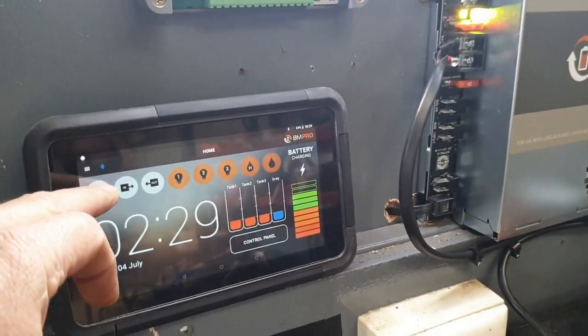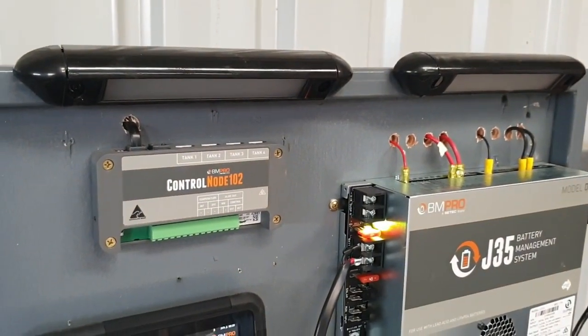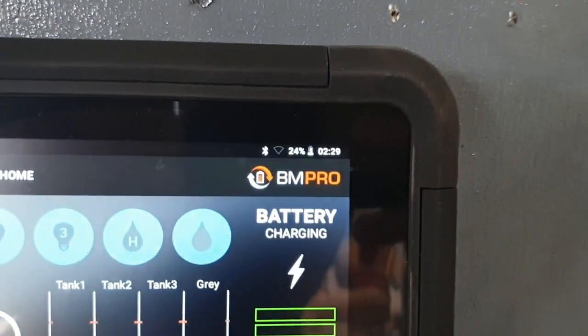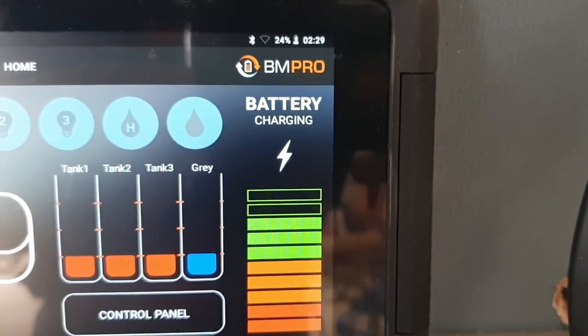So if we press this here, you can see that our lights which we just had on have now been disconnected, but we've still got power going up into our tablet, and we've still got the battery being charged.